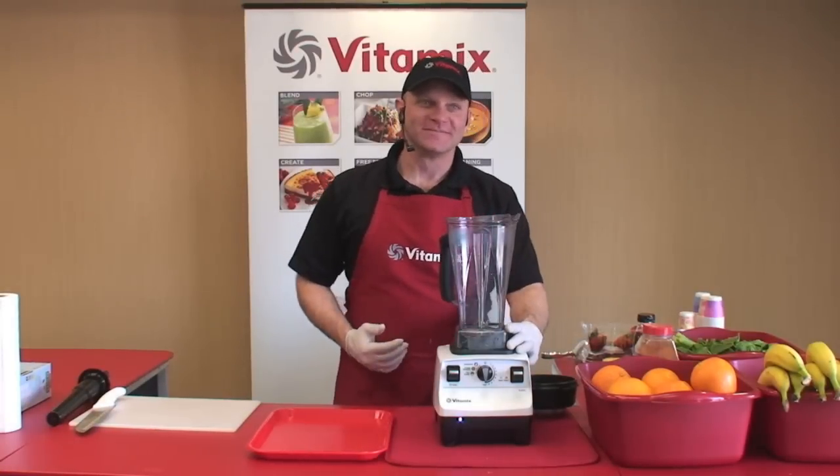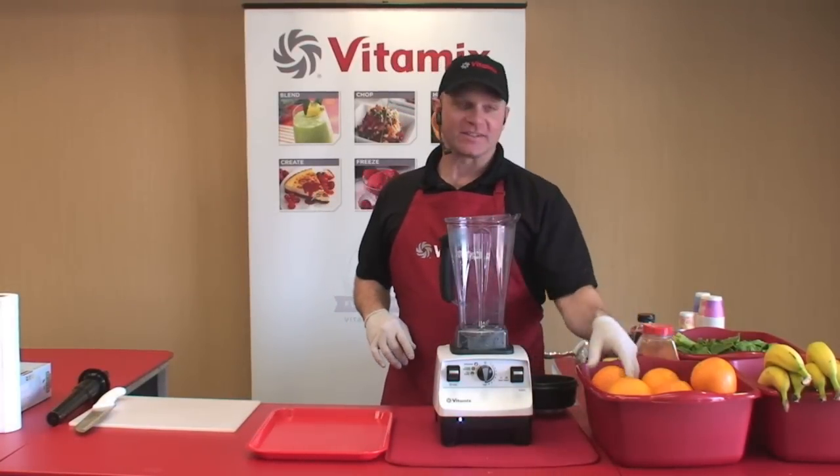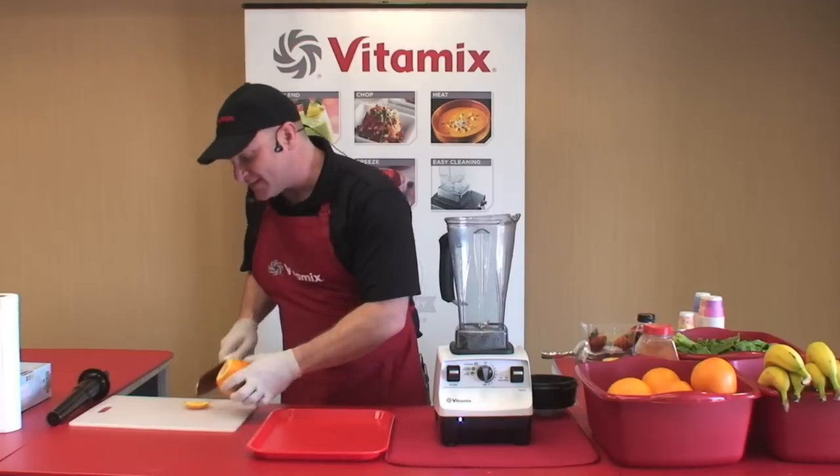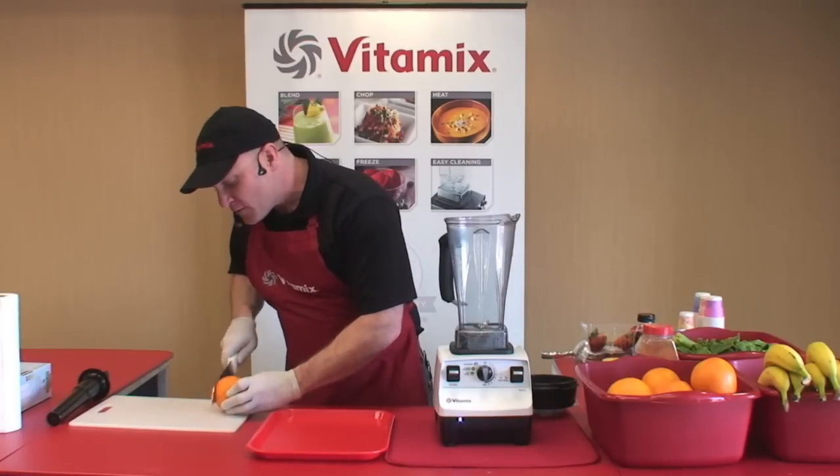Today we're showing off the Vitamix machine. Here's what's different about the Vitamix: the Vitamix is a whole food juicer. That means we juice the seeds, the pulp, the fiber. We drink it all.